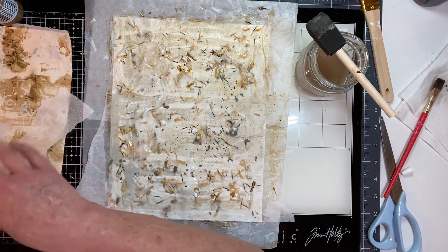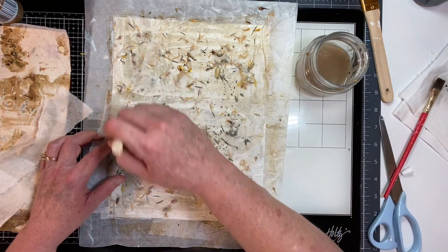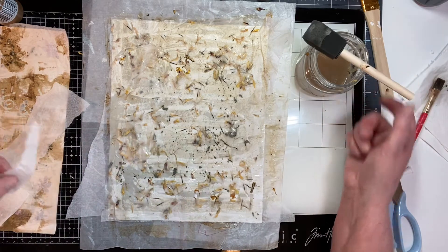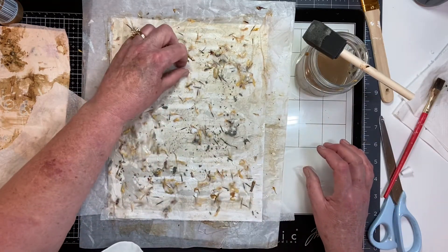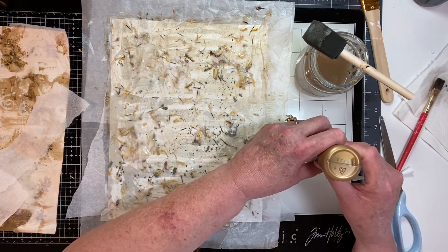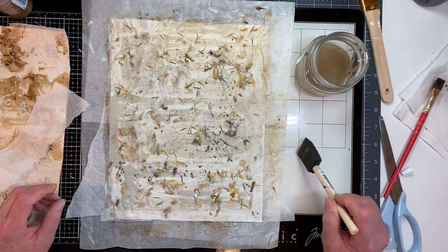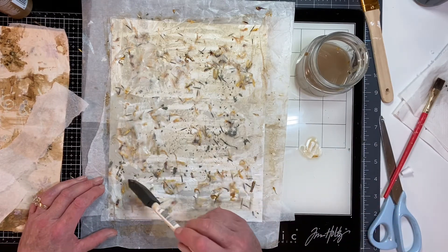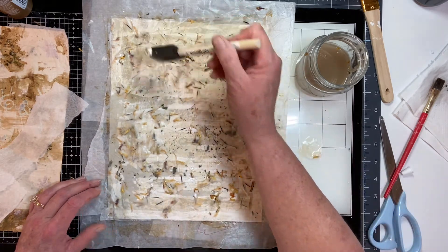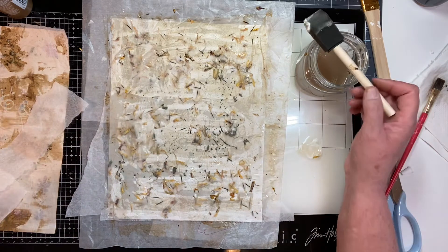Some of these flowers are coming out because they're three-dimensional — they're not very flat. And this paper's pretty thin, so I'll probably have to put some glue down. I think I'm going to let it dry.